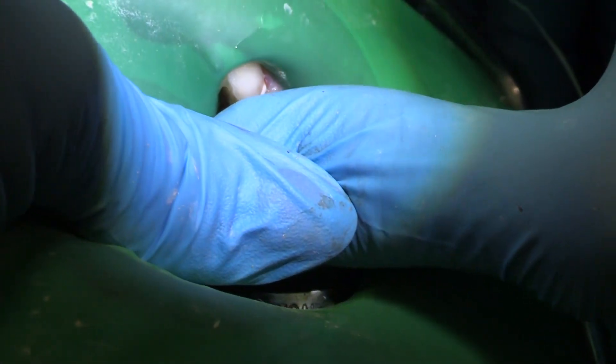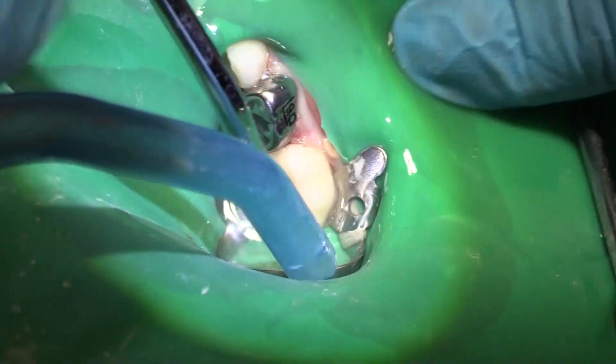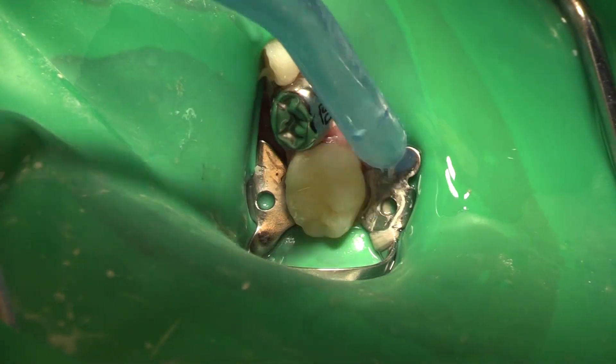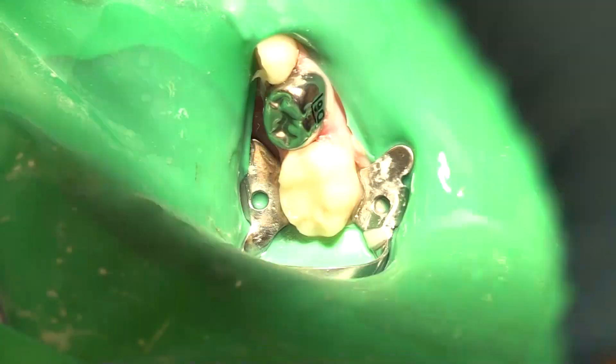And a little floss — super tight — and a little floss again, super tight, one more push, and a big rinse to get all of that glue off. Let's just take a little peek with my mirror before we call it, and that's it — we'll take that dam off.